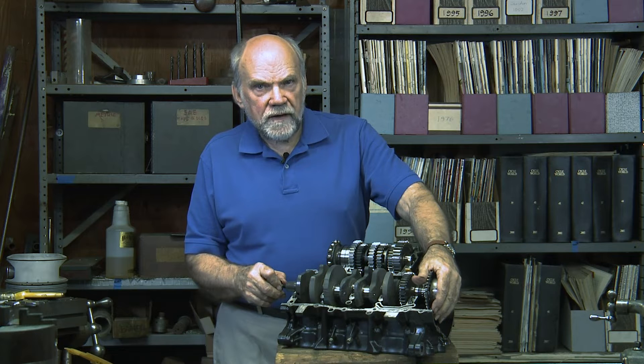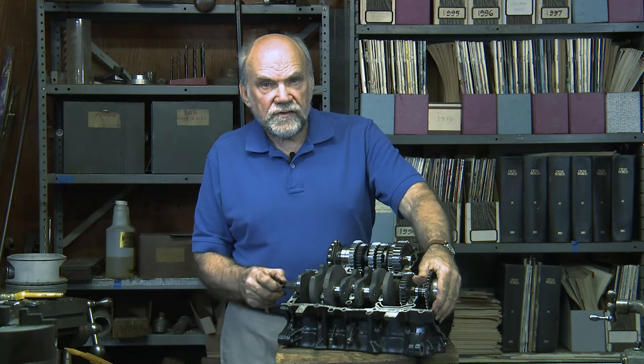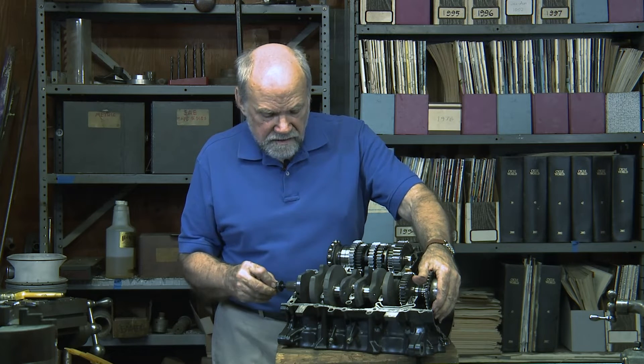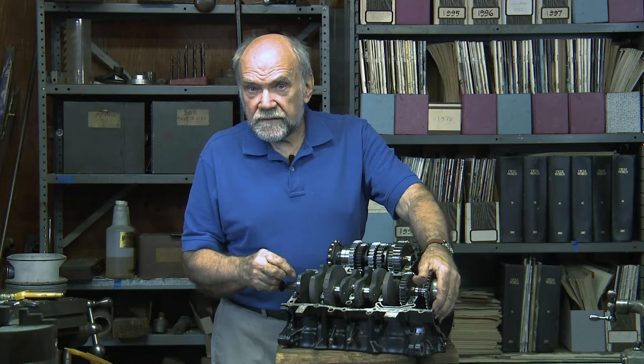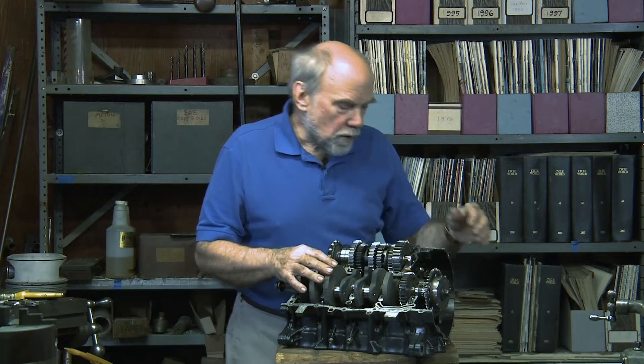The counterweights are there to reduce vibration and also to reduce the load on the main bearings. Classical motorcycles of yesteryear had roller and ball bearing crankshafts, but roller and ball bearings don't last as long as people would like their motorcycles to last these days. This engine has what are called plain journal bearings — smooth cylindrical journals are supported...